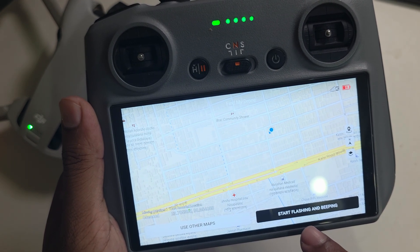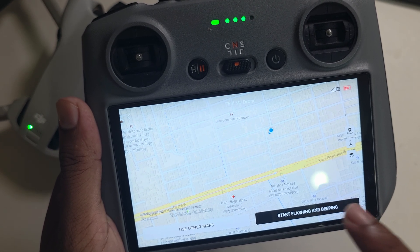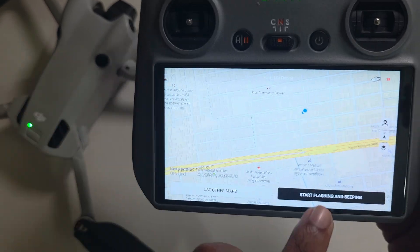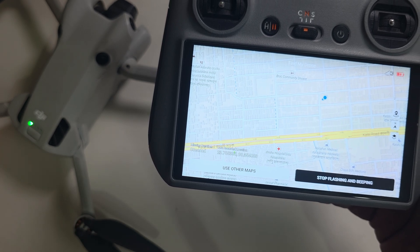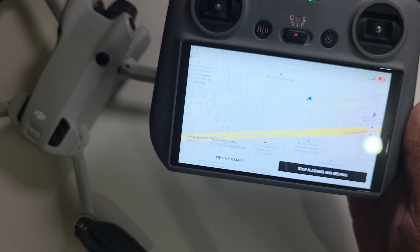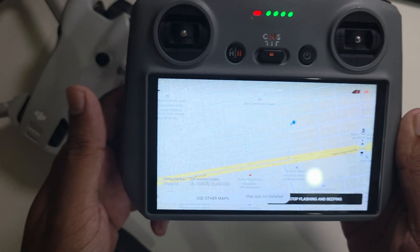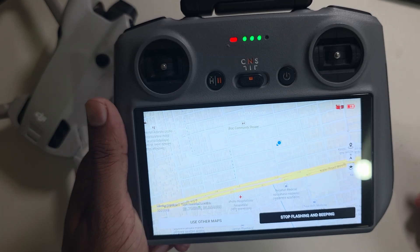And if you press on Start Flipping and Beep, then it will start beeping. If you want to use another map, you can also do it if your map is installed from a previous time.